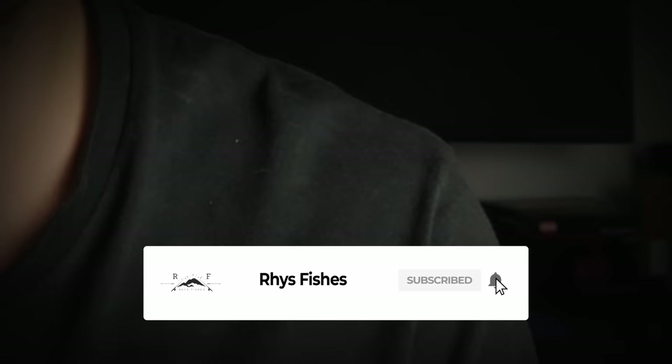Welcome back to another video, I hope you're all keeping safe and well. If you are a returning subscriber it's good to see your face again, and if you are new here my name is Rhys and I make fly fishing videos and tutorials that will help you catch more fish. If you'd like to learn more please press that red subscribe button and smash that bell so that you don't miss out on future videos.